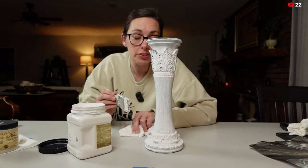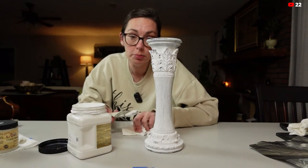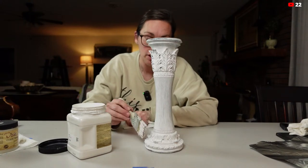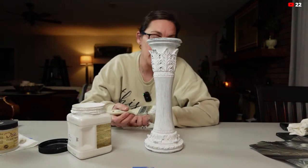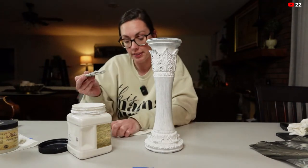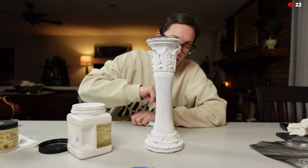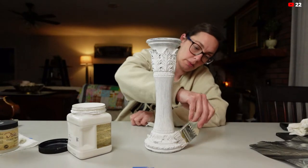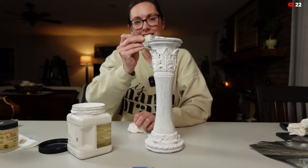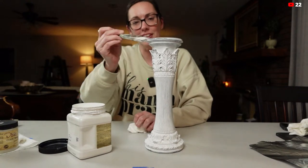If you are doing this on your kitchen counter, I definitely suggest putting something down instead of doing what I did and painting it on top of my counter. After the live I'll come in with a scrub brush and get it all off. If I wait a couple of days, I'm probably not going to get this off — not even with a scraper. So I will clean my counter.